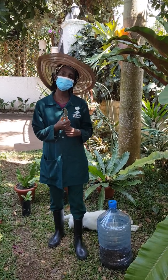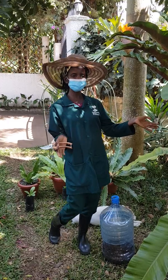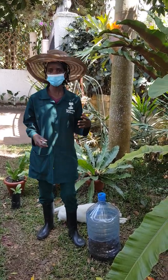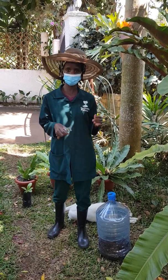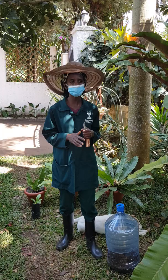Hey guys, welcome to my channel. I'm Kansime Lilian and my channel is Gardening with Kansime. I'm so excited because we get to share our knowledge about propagation. I will mainly be talking about propagation of different types of plants.